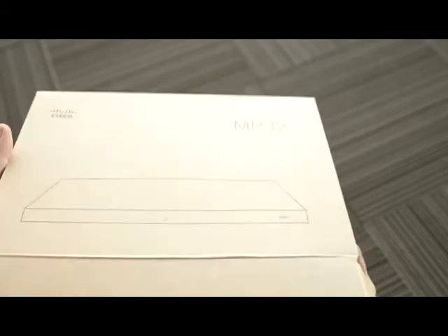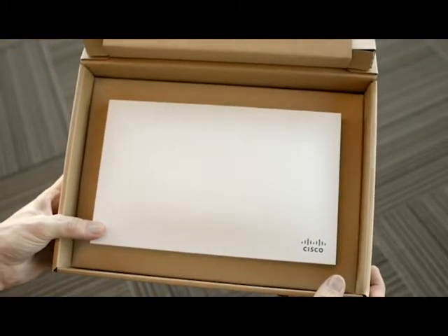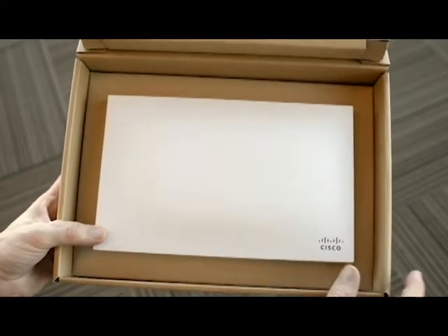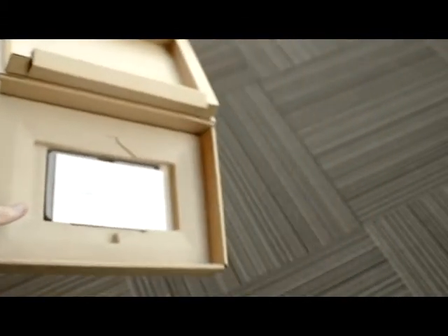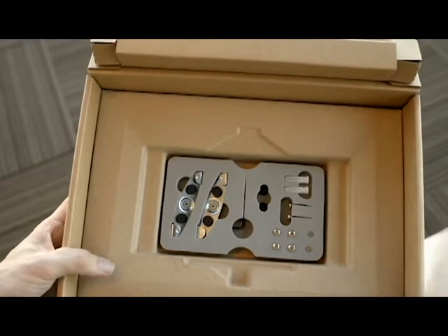If we open up the box on the MR32 we can see it has a sharper design with some nice straight edges. We can take the AP out of the box and look at what else you get, and it is just the same — the little pamphlet and the foam tray again with all the useful hardware, so we're not going to spend any more time on that as we've already looked at it.